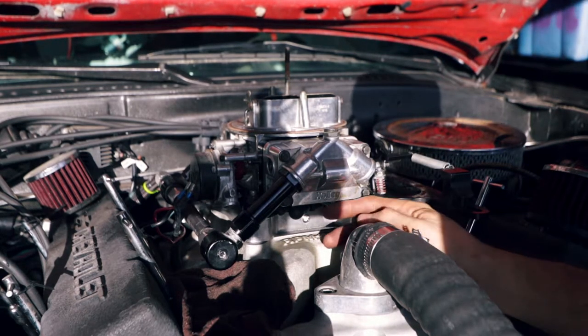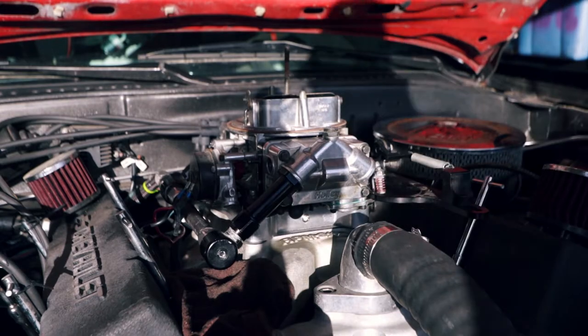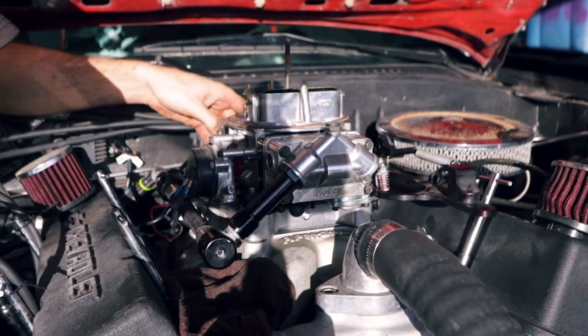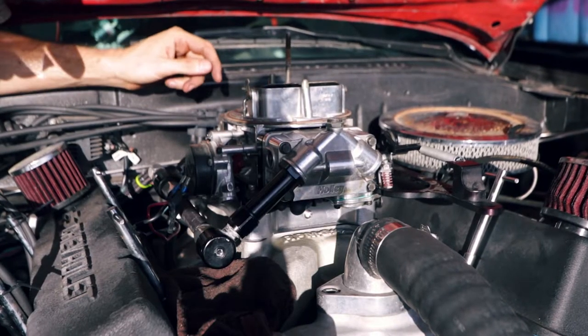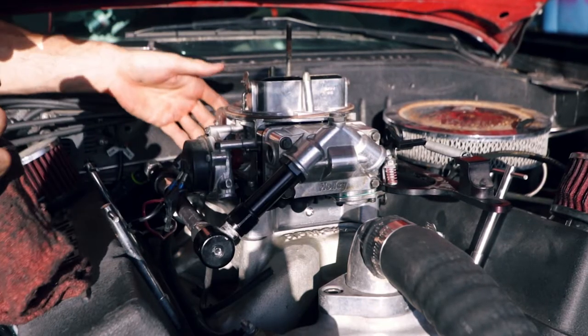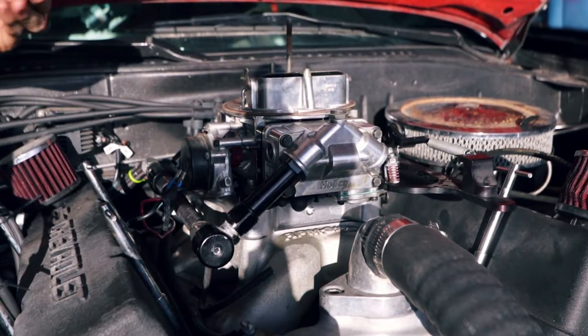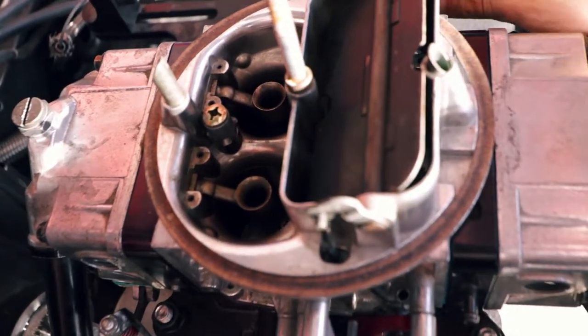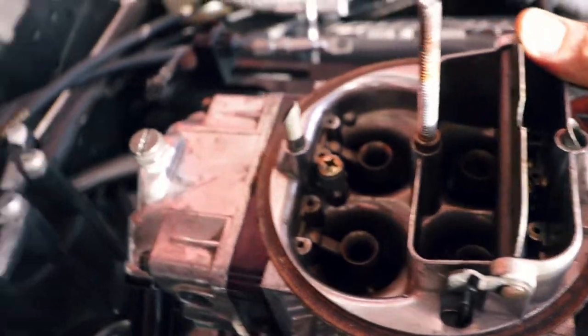I don't see anything yet - no fuel coming out. Our fuel bowls are definitely full - a bit too much actually, so I'll have to adjust the float levels. But it would appear as though our fuel leaks are mysteriously gone.